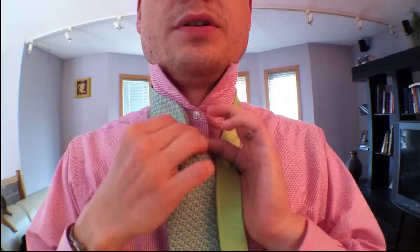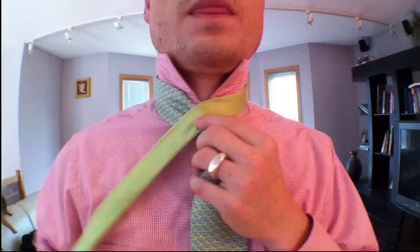So here we go. Get your tie figured out. Now you're going to need a lot of — this is the little end, this is the big end — you're going to need a lot of little end here, so get this probably a little bit higher than you think you want it, just a little bit, maybe an inch. Get your dimple on and go over.